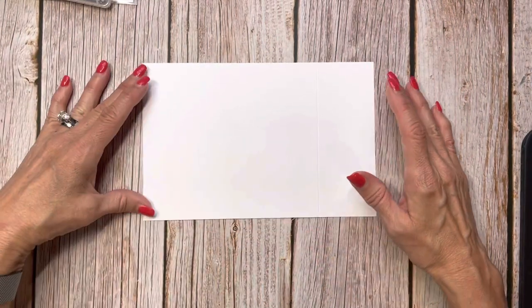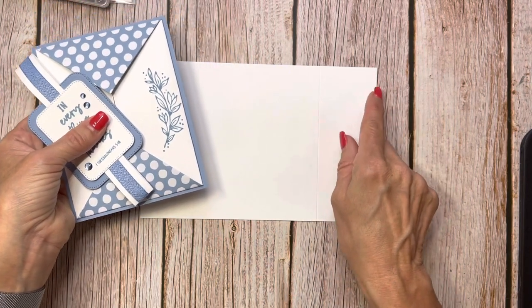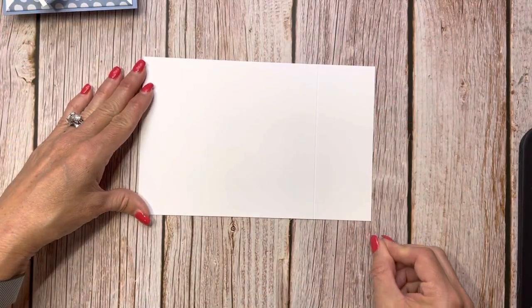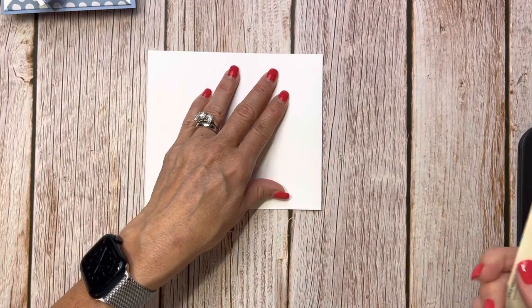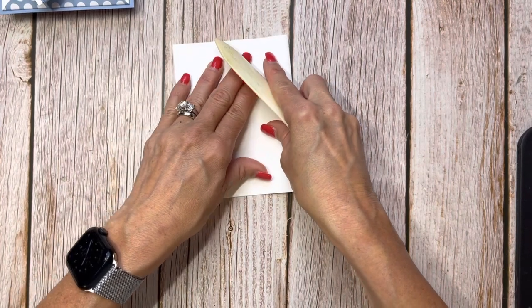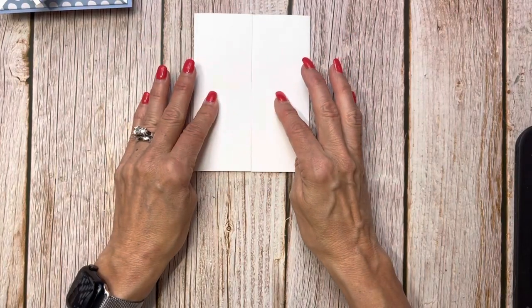The key to this one is your gatefold mechanism is going to be 8 inches by 5¼, so that you have that 1⅛ inch border the whole way around your card. Then you're just going to score in 2 inches on each side of your 8-inch piece. I like to fold on the mountain — where it's bumped — and score so both sides meet in the middle when you fold them.